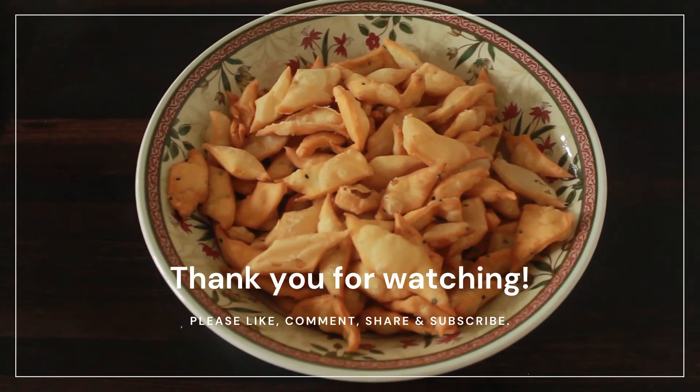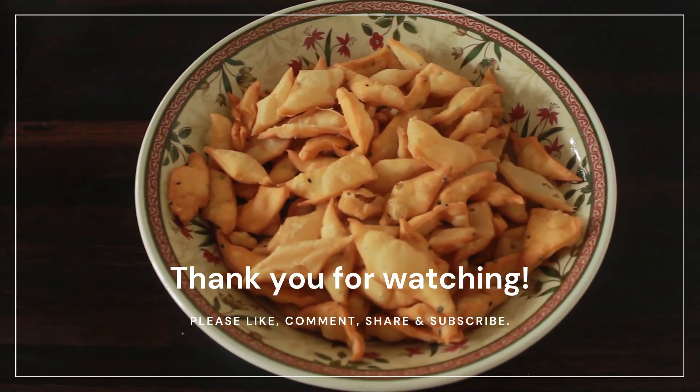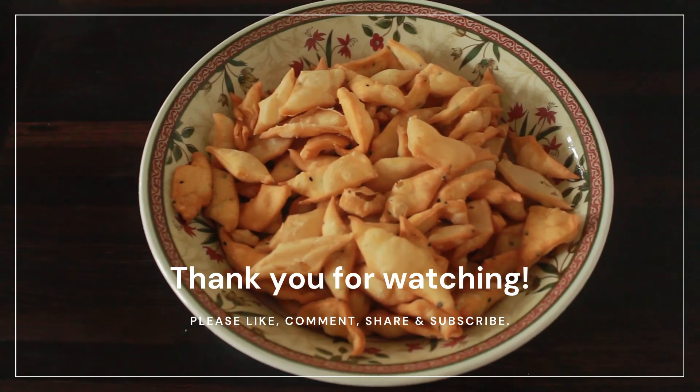And that concludes today's video everyone. Thank you for watching, and if you haven't already done so please like, comment, share and subscribe, and we'll see you in the next one. Bye!